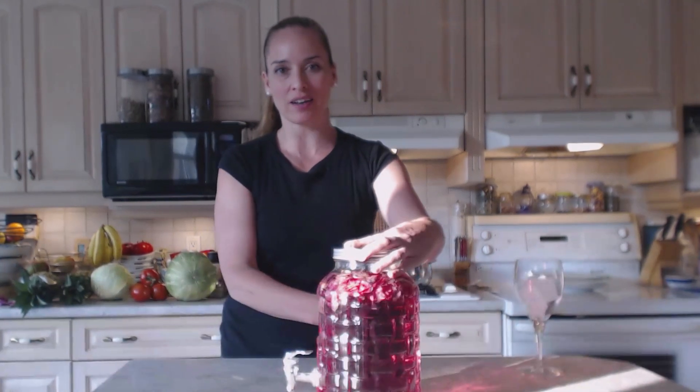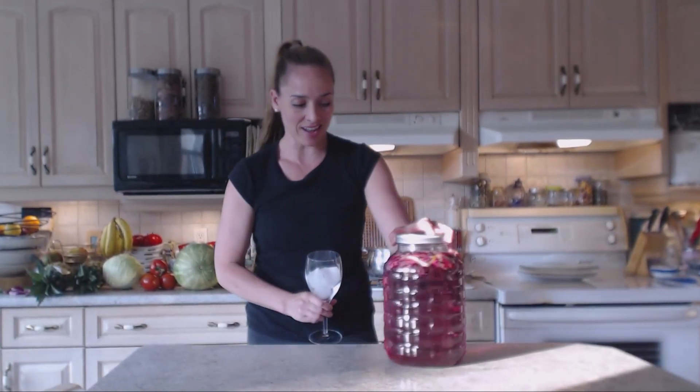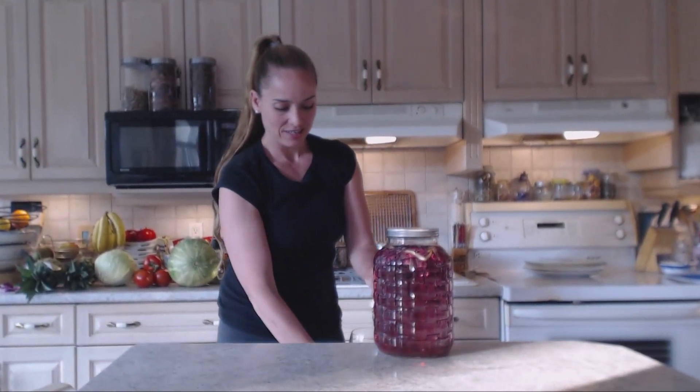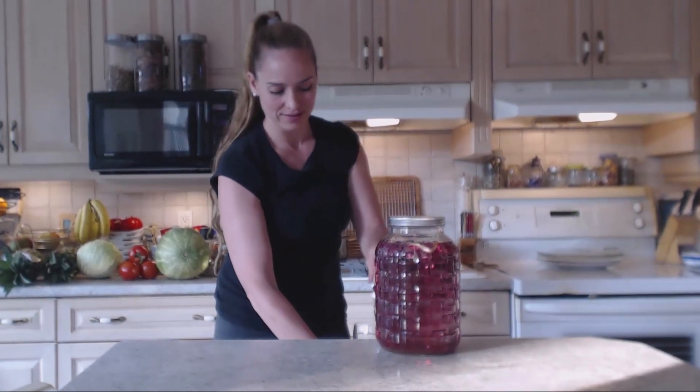I've given this a stir — it's been sitting for about 15 or 20 minutes and it's a beautiful red color. Depending on the color of tulips you use, the color of your beverage will vary. Look at that gorgeous ruby color! In essence, this is one of those vitamin waters and you can garnish it with a beautiful fresh petal. What a beautiful, low-calorie alternative that's healthy and delicious.